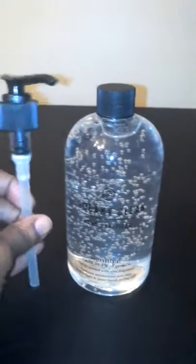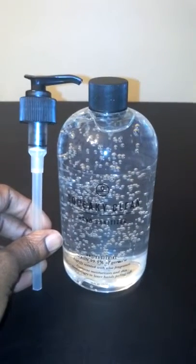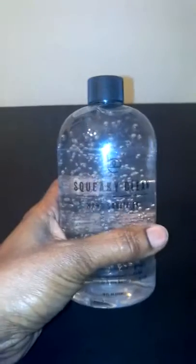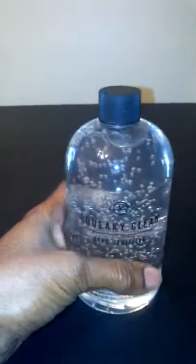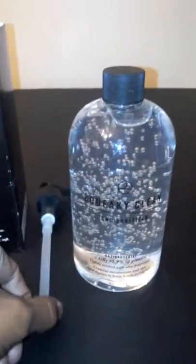Overall, this is a really nice size, high quality hand sanitizer — I highly recommend you check it out. You won't be disappointed. A little goes a long way, so it's going to last you a long time. It's made by Squeaky Clean and you can check it out on Amazon.com. It's an effective product — highly recommend you check it out.